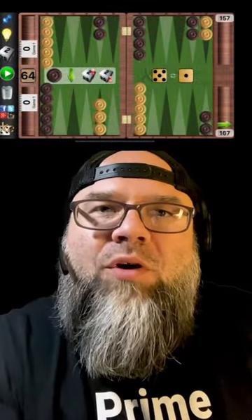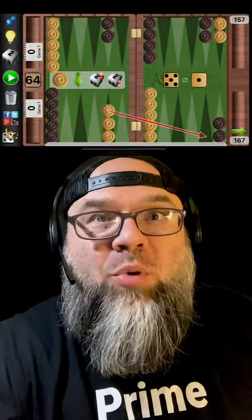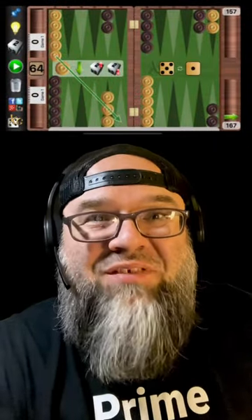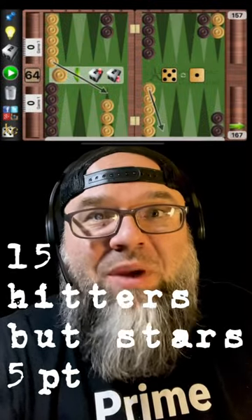Let's move on to the BG portion. Opponent makes the two point with an opening 6-4. You roll a 5-1. 8-2 leaves the fewest amount of shots, but it starts a weak point. 13-7 starts the seven point, but it leaves 17 shots. 13-8, 6-5 may leave 15 shots, but it does start the five point. This is by far the best option.